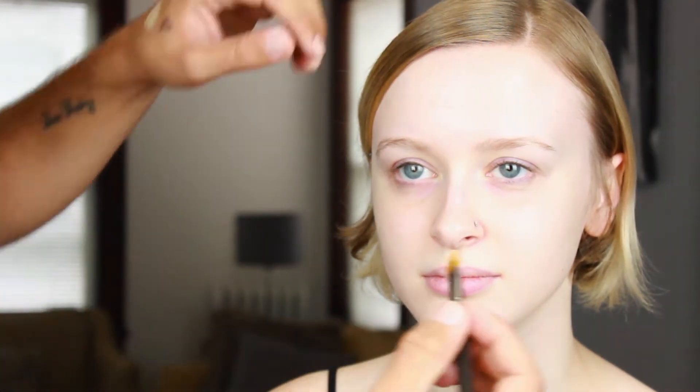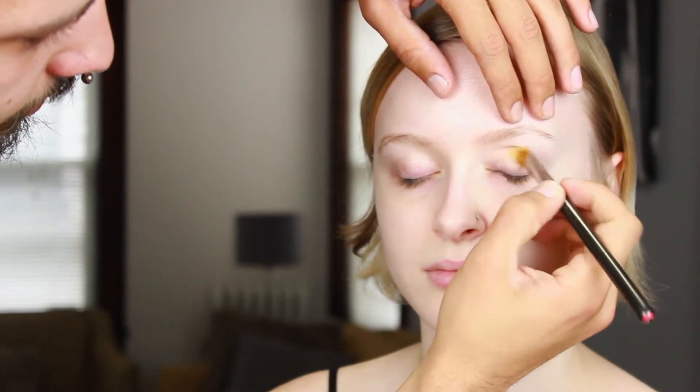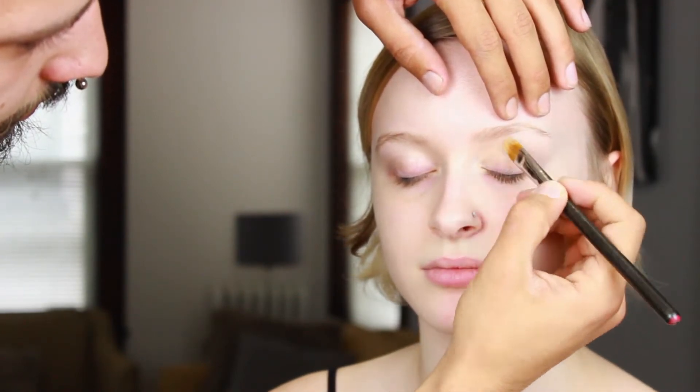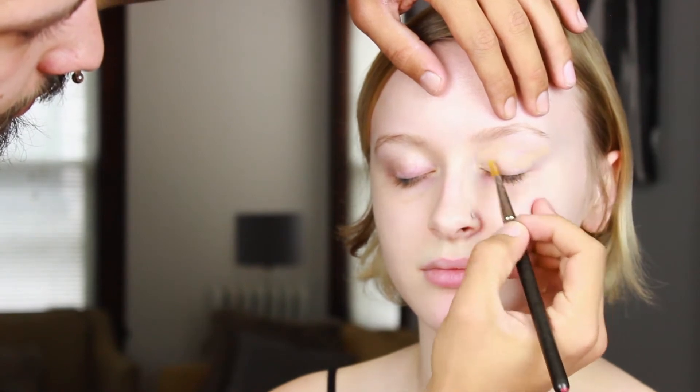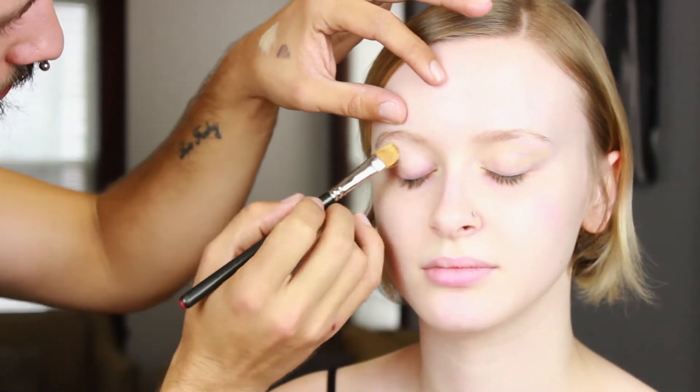As always, we're going to prime the eyes with something to prevent creasing. This is of course MAC Soft Ochre paint pot — one of my favorites. I basically go back and forth between this and Paint Really a lot for most of my clients. We're just laying this down with a flat shadow brush.